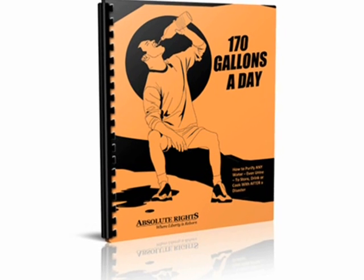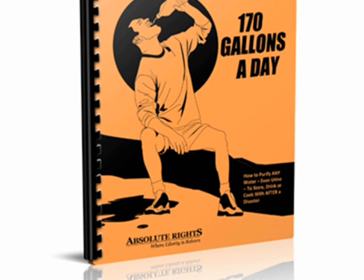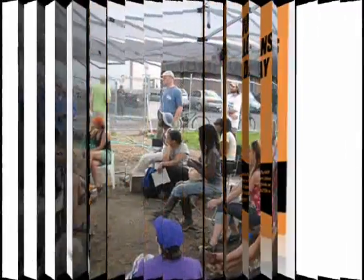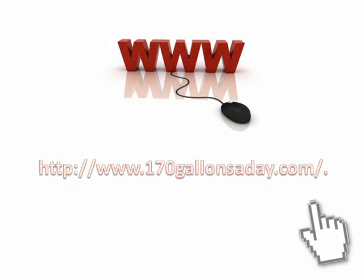What choices are you going to make? Choose knowledge and safety with the 170 Gallons a Day report from Absolute Rights. Share this article with friends and family to help them stay informed and guide them to their own copy of the report at www.170gallonsaday.com.